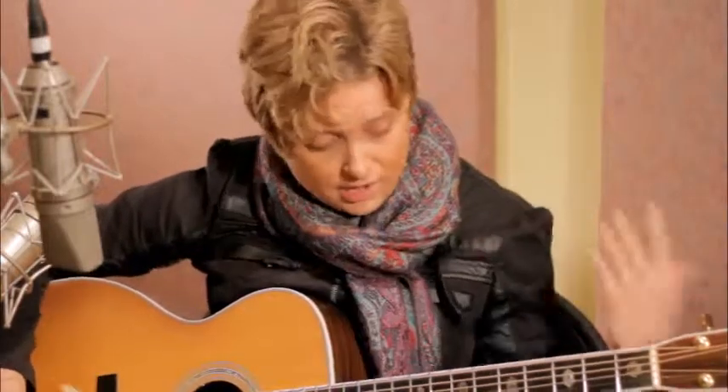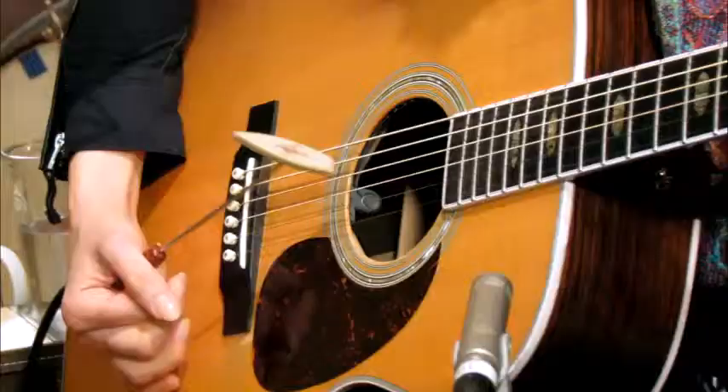You could really do any type of pattern. When I was referring to rest, I was saying to take a pattern like that and try putting a rest in between it.